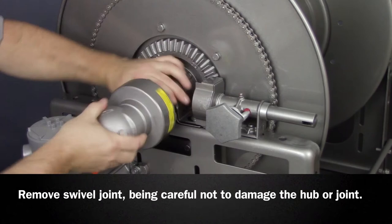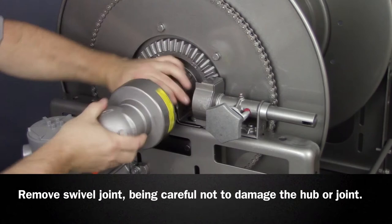Remove the swivel joint from the hub, being careful not to damage the hub or joint. Clean all thread sealant from both. Using an allen wrench, remove the hub collar from the end of the hub.